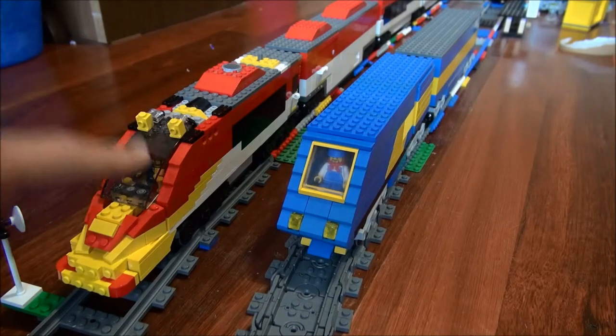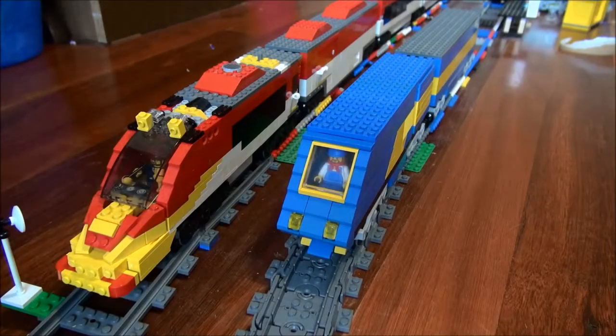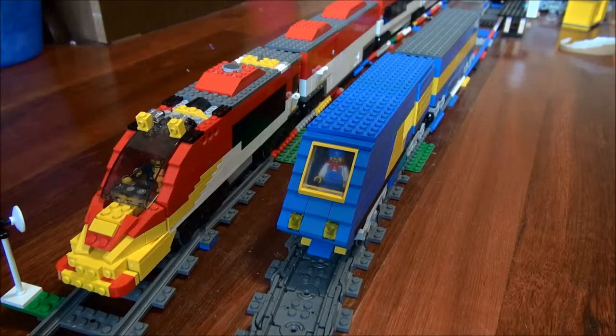That one there is fully running — I can use it anytime I want. That one there is still in progress. It's not going to be powered by a normal train motor; it's going to be powered by something else. As you can see if you've watched my mock review of that train, it looks quite different.